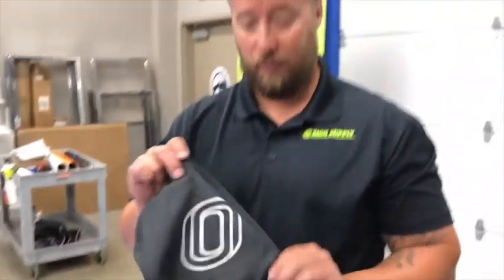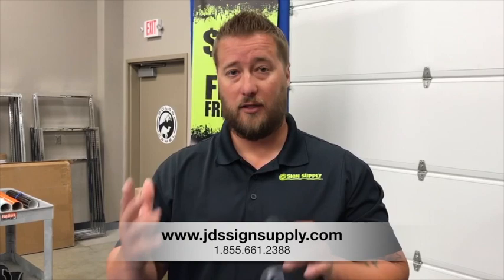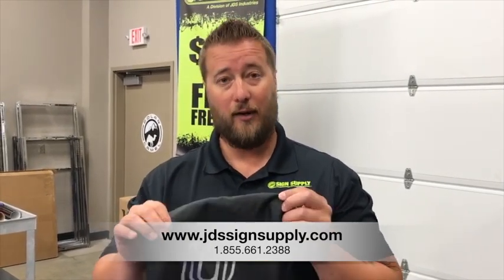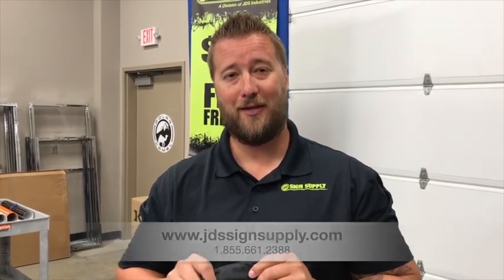So again, thank you for your business on the FlexCut Max. When you run into those situations where the material may be heat sensitive — nylons and others — give us a call. We'd be happy to explain more about the product and get that in your hands. Check us out at GDSSignSupply.com. Thanks so much for watching.